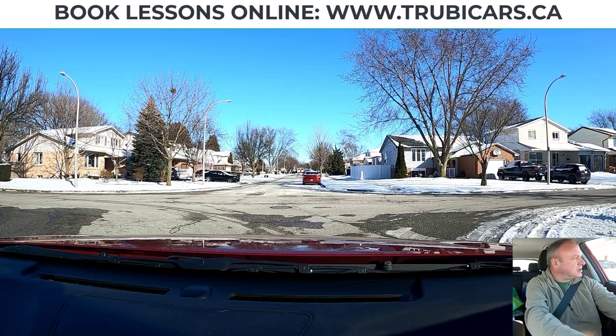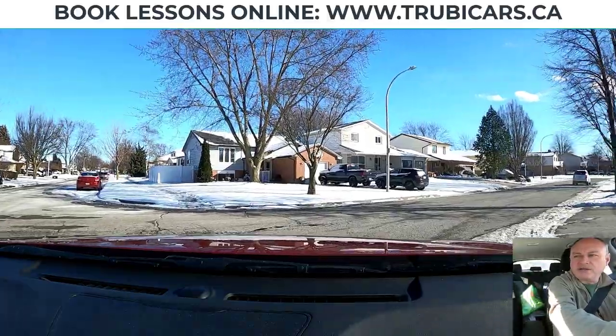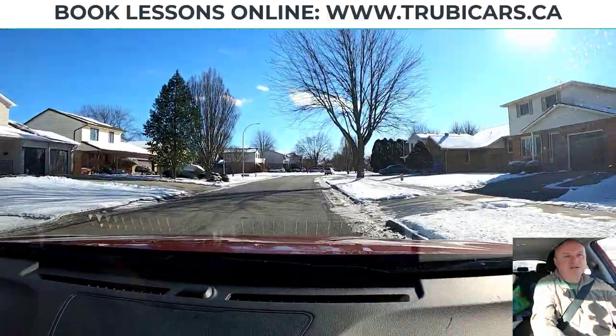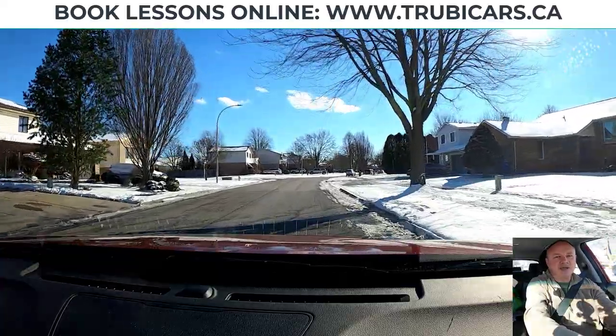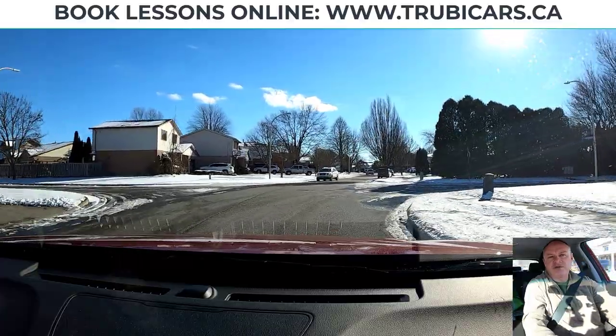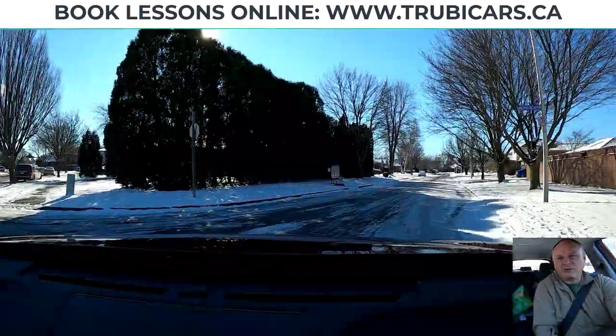It's important to steer in relation to the speed of the car, so I'm going to be going fairly slow around the corner. Just using hand over hand now. I'm looking down the road at this point and I'm just correcting the car with a little bit of gas. Let's try that again — signaling to the right, following this curb around the corner.